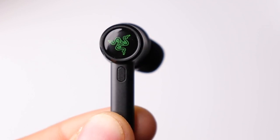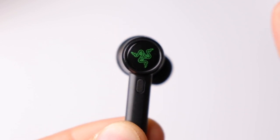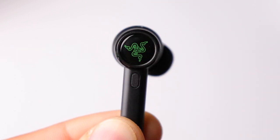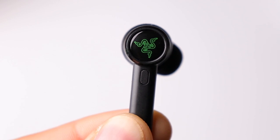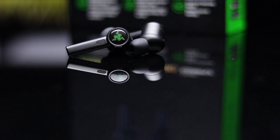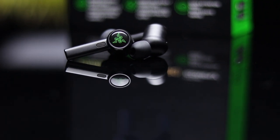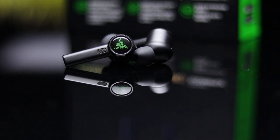The earbuds also feature proximity sensors which will automatically pause your music any time you remove one of the earbuds from your ear. As far as Bluetooth connection, the earbuds are running Bluetooth 5.1 and they support SBC as well as AAC audio codecs. In terms of battery life, you're looking at roughly 4 hours on a single charge with a total of 20 hours including the charging case.